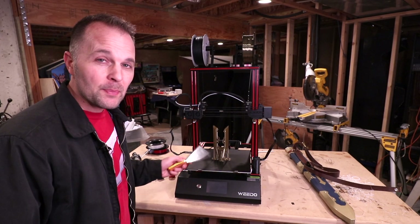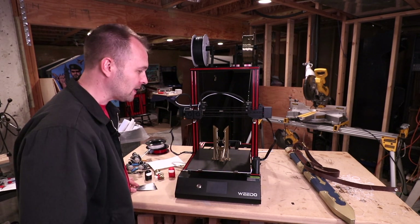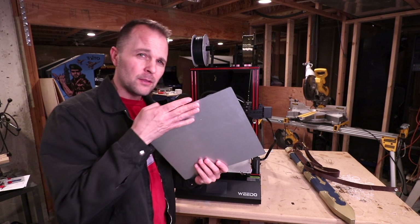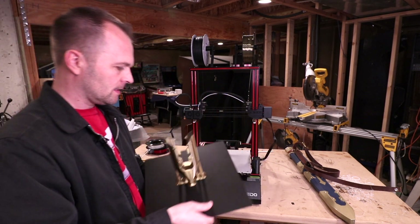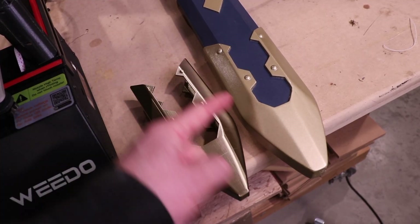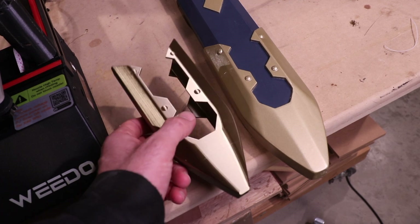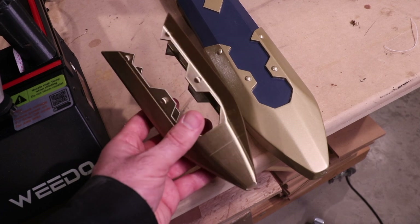They give you this metal tool to scrape the parts off — I wouldn't use it, I don't want to damage the surface. It has a removable surface so you can replace it if you want — it's a metal sheet. That came out so nice. Let's pry it off. You can see how close it is to the original — this is made out of wood. It's called a chape, by the way — it's the same Latin word that cap comes from. It's just the cap at the end of the scabbard.